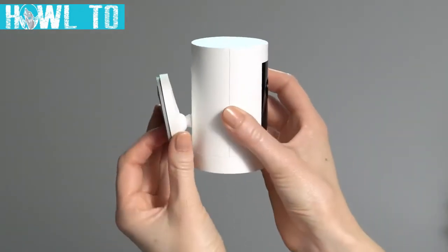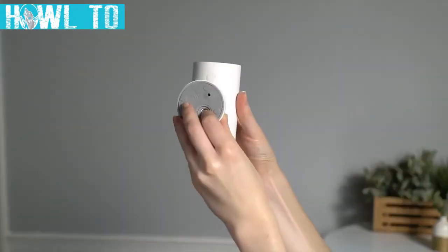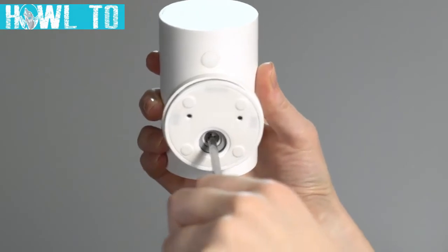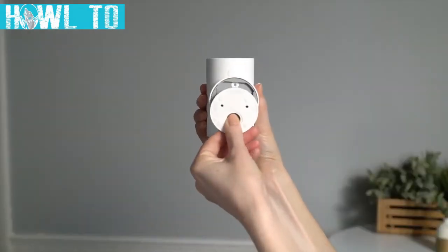Reattach the base to the back of your Stick Up Cam. Make sure the up arrow on the bracket is pointing upwards. Once it's on, remove the mounting bracket from the base — it'll slide right off.